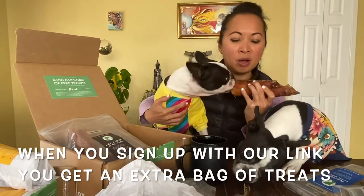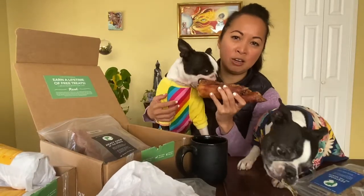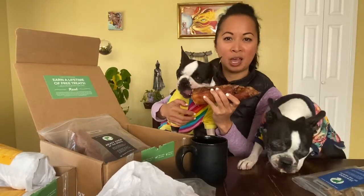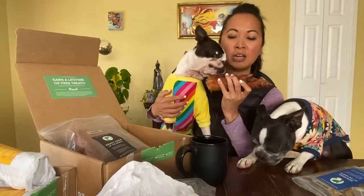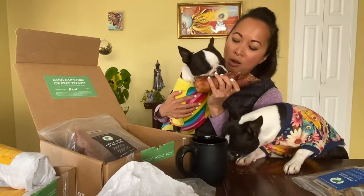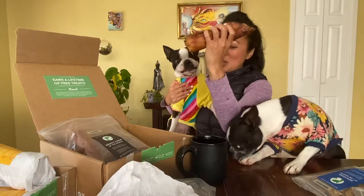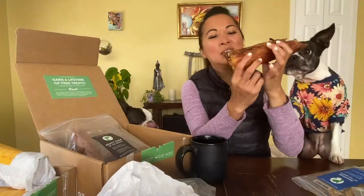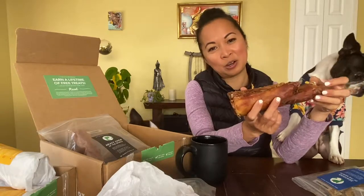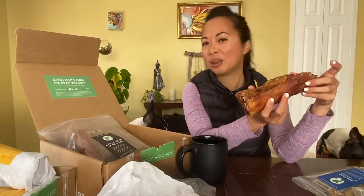Anyway, this is the November box. Everyone who signs up gets a free treat if you sign up with our link — I'm going to put that in the show notes. If you have any questions, drop it in the comments below or send us a direct message. We are on Instagram, Maggie Loves Orbit. Thank you for watching our November Real Dog Box unboxing.